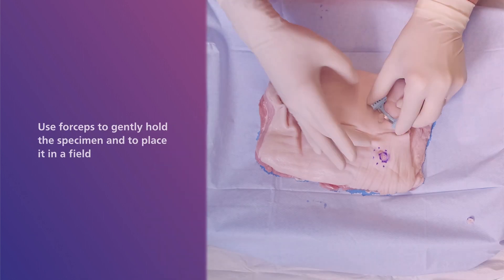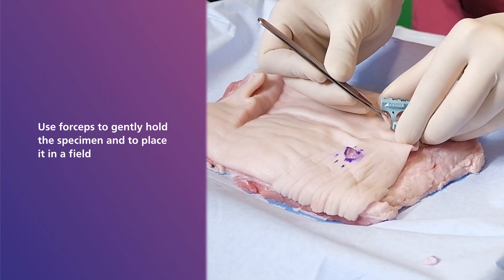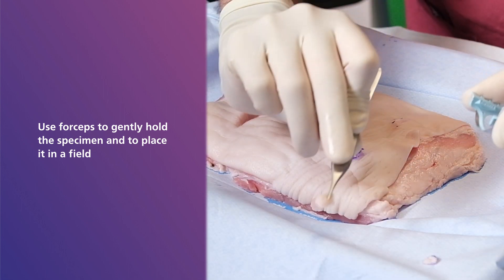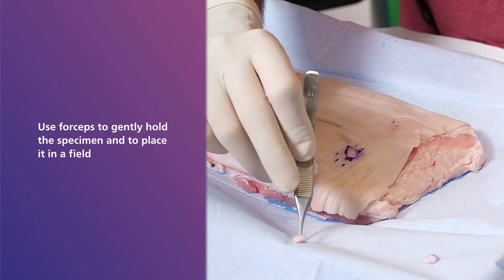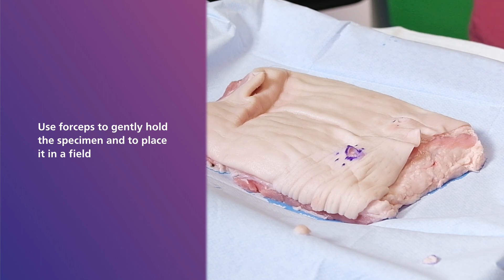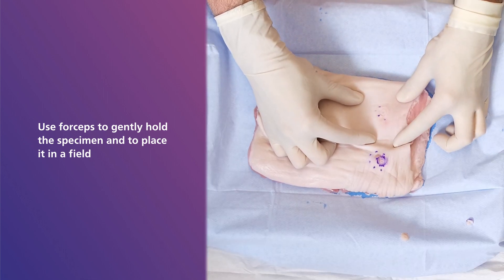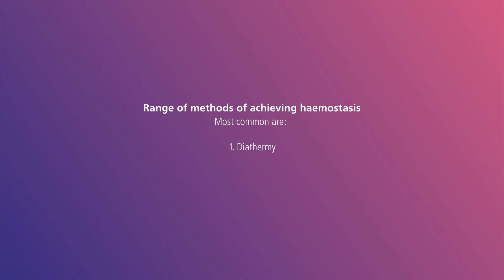Once the sample has come away from the skin, you can use forceps to gently hold the specimen and place it in a field. Shave biopsy sites heal with secondary intention after hemostasis and application of dressing. There are a range of methods of achieving hemostasis, the most common of which are diathermy or topical hemostatic agents.